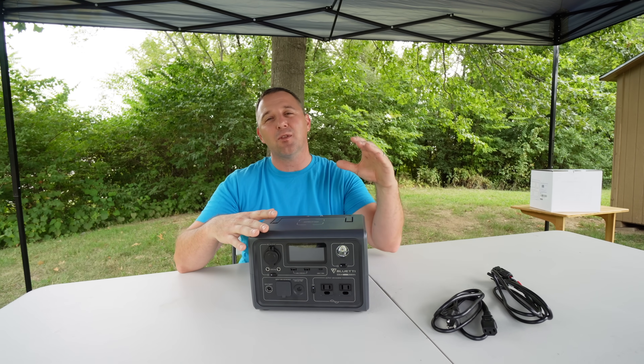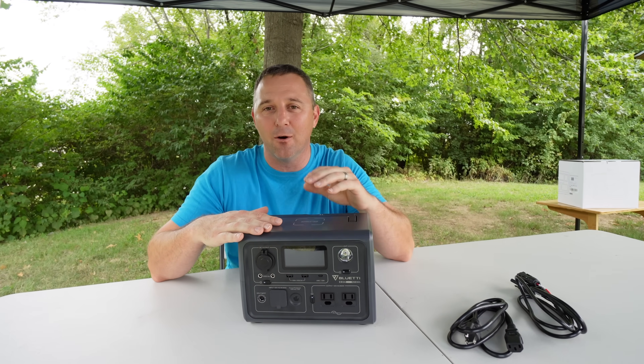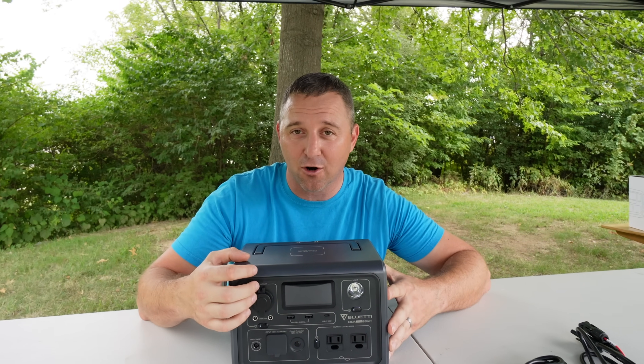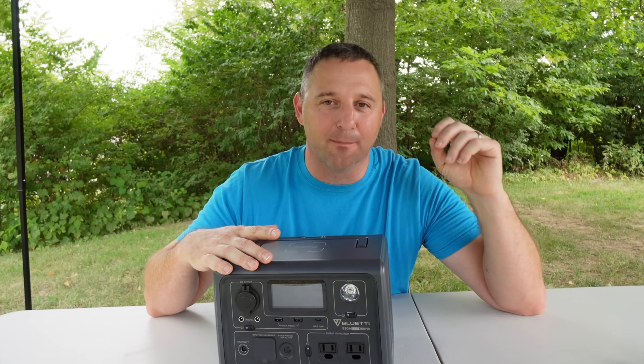That feature also unlocks UPS — uninterruptible power supply mode. You could plug this in using turbo charge mode without power lifting mode to keep something running that you need in an emergency.